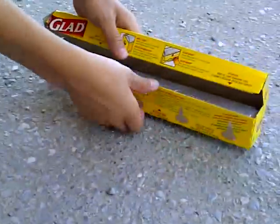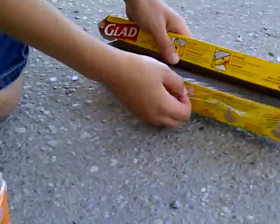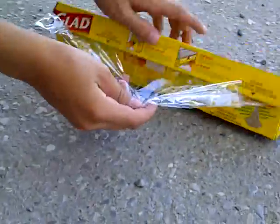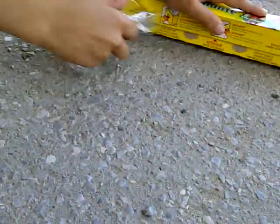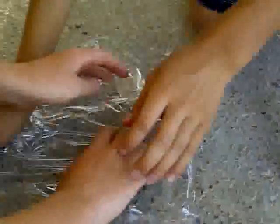And then you're going to take some saran wrap. Take about a good foot of saran wrap right here, or just under a foot, and you're going to rip it off. I'm going to get my assistant here, Higsy. Spread this out here, like this.